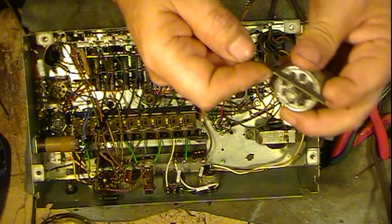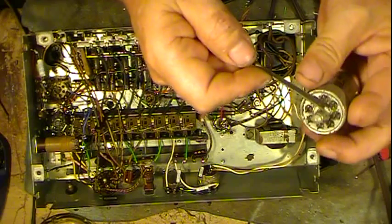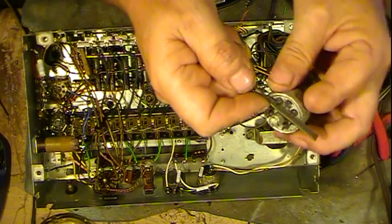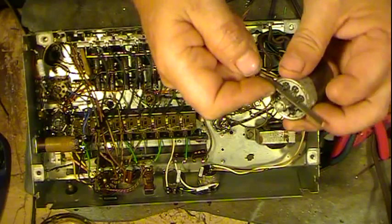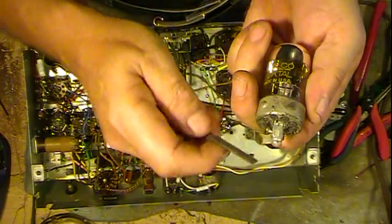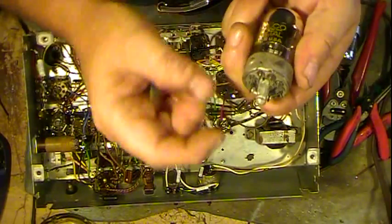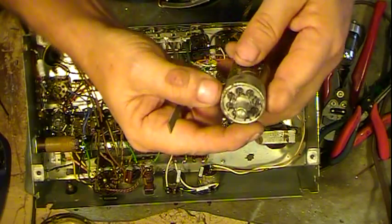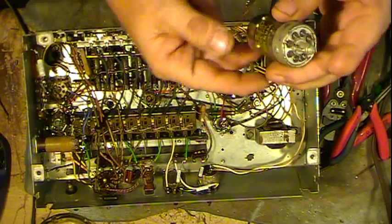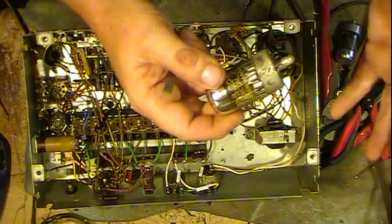Keep working your way around until you're pretty satisfied you've got as much of the pin as you can. You can use sandpaper, an emery board, any number of things. Just keep doing it and they'll start shining up pretty decently. If you don't clean them up, these are notorious for causing all kinds of headaches — intermittents like crazy. You wiggle the socket or tube a little bit and it comes and goes.